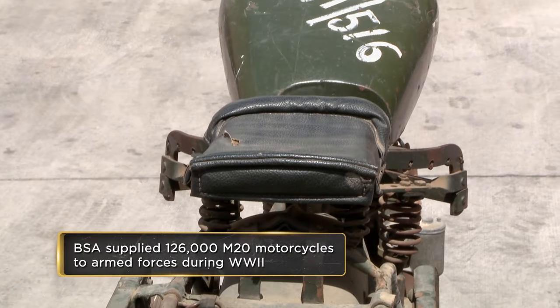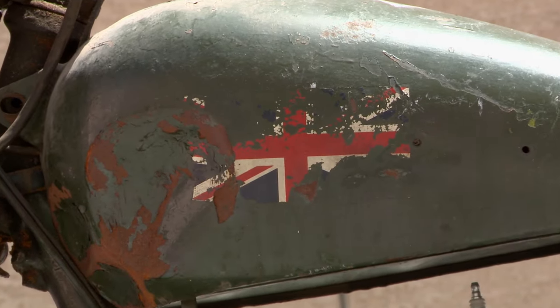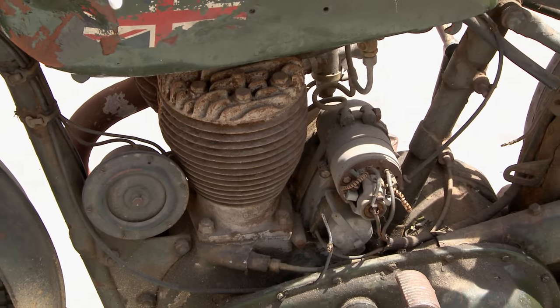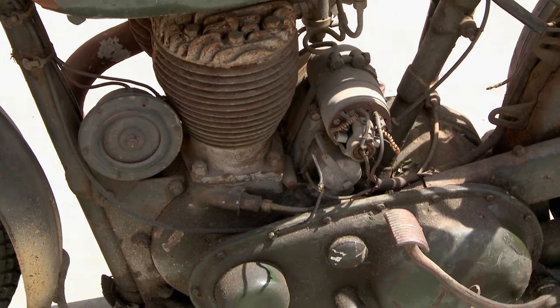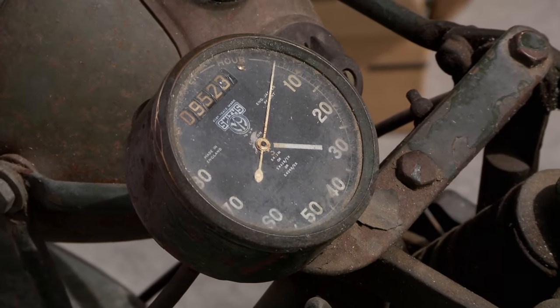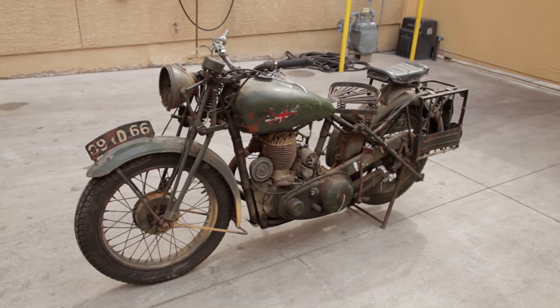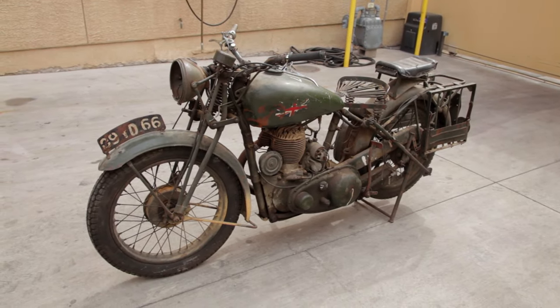One of the reasons why the British made motorcycles like this compared to what the US was making was because the British didn't have the fuel, didn't have the resources. They made a good bike with what they had. I can't even imagine the action this thing saw during the war. More of these bikes were produced for the war than any other bike in England, and it's easy to see why — they were lightweight, easy to maneuver, and best of all, they were affordable.